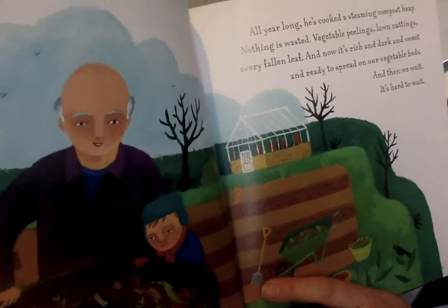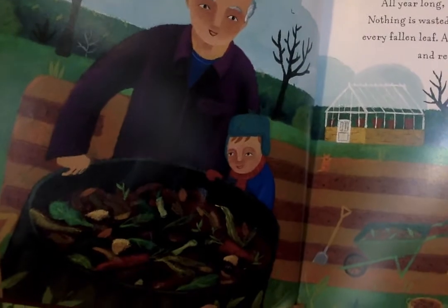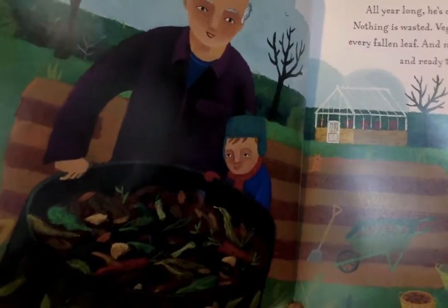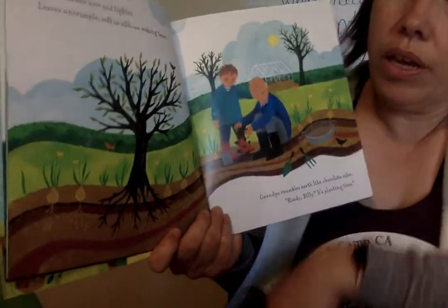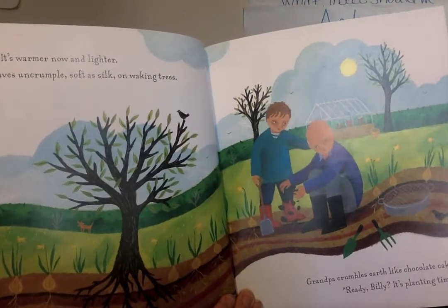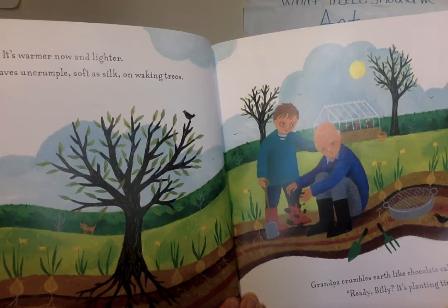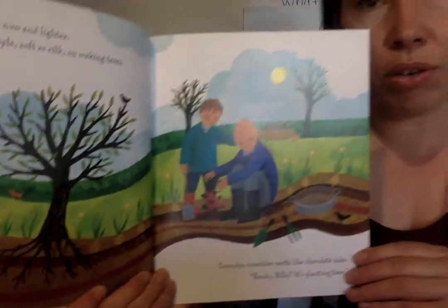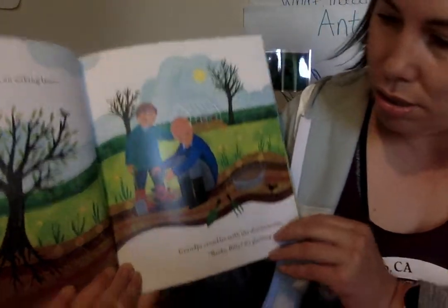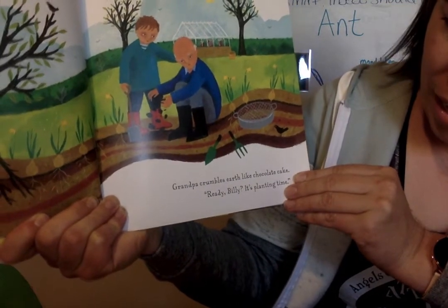And then we wait. It's hard to wait. Do you see all those things in the compost? I wonder what happens with all that stuff. It's warmer now and lighter outside. Leaves uncrumple soft as silk on waking trees — look, they're starting to grow. Have you noticed some leaves growing on trees at your house? Grandpa crumbles the earth like chocolate cake. Ready Billy? It's planting time!